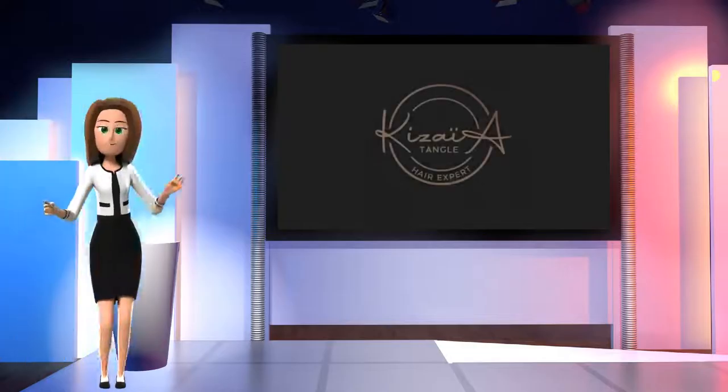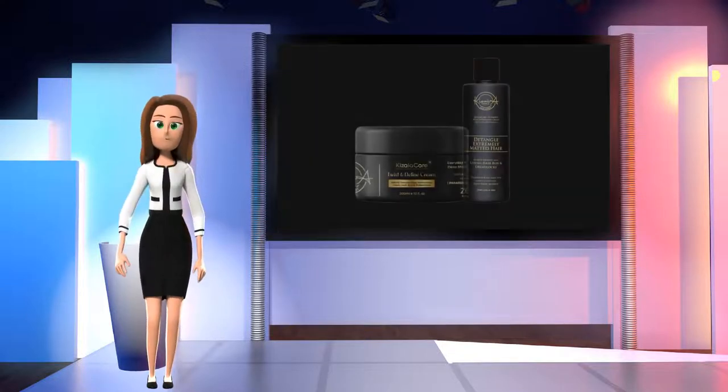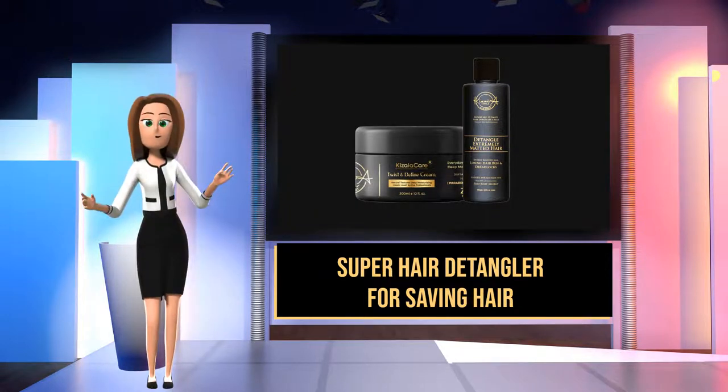That was until she discovered Keziah Care Pro Ultimate Hair Remover Detangler Cream — a super hair detangler for saving hair.